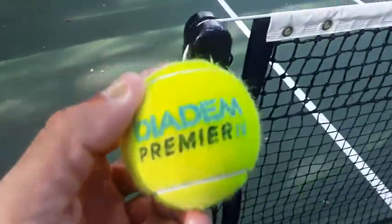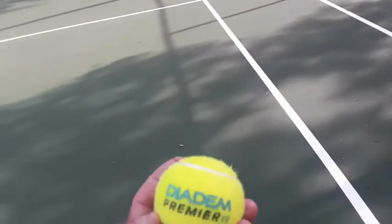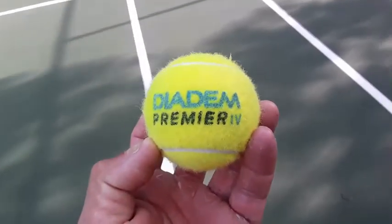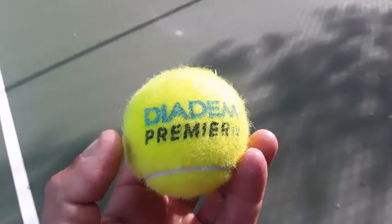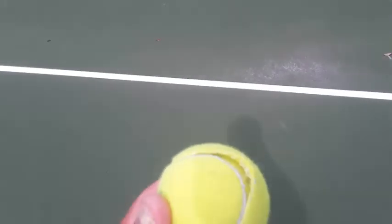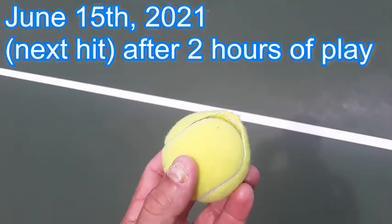Diadem. So I think they play like a pro pen. Not bad. He said they were slow. We had the regular duty. I played for an hour and 20 minutes and they're still pretty good, just with the Diadem tennis ball. But you know what, that can happen to any ball.